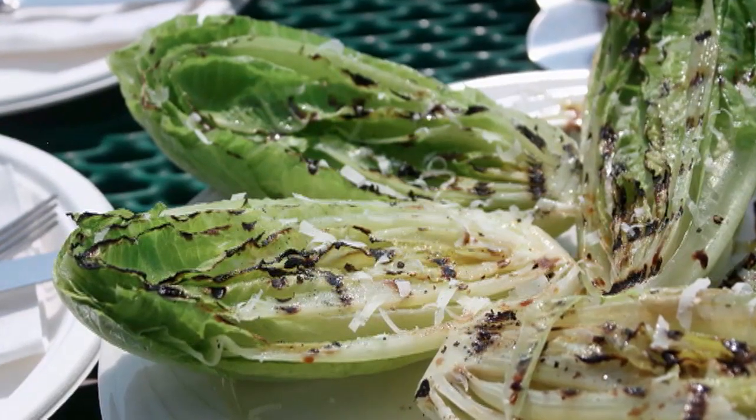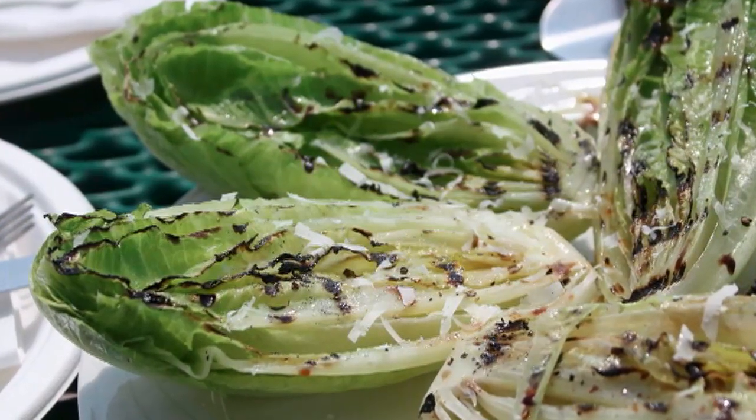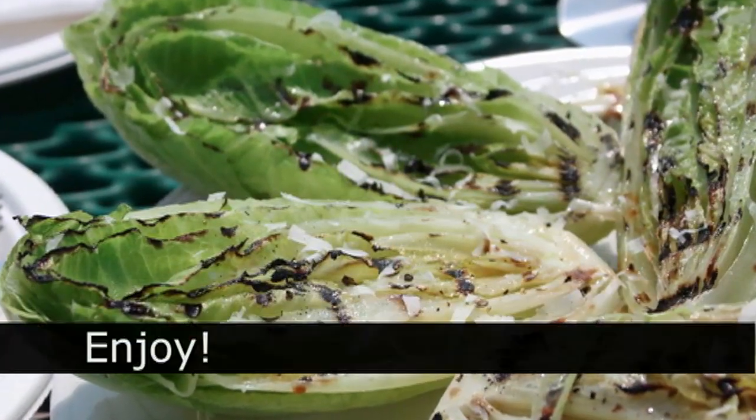Grilled hearts of romaine salad. Next time you want a little change of pace from that usual old Caesar salad, give this a try. And check out foodwishes.com for more information. And as always, enjoy.